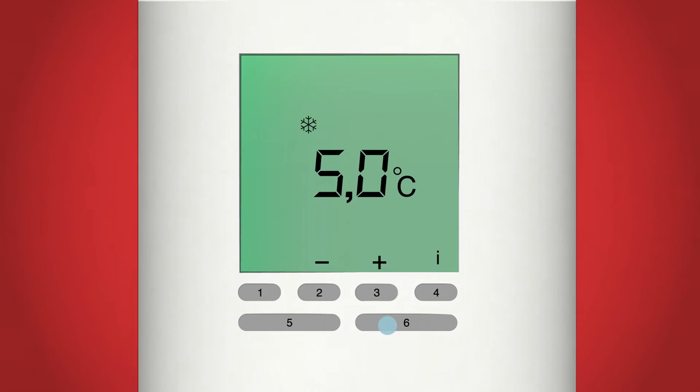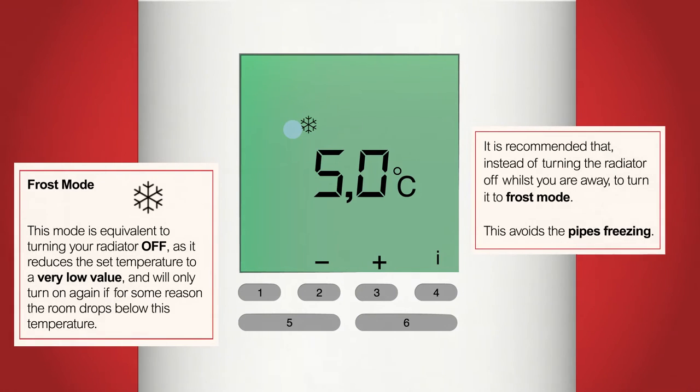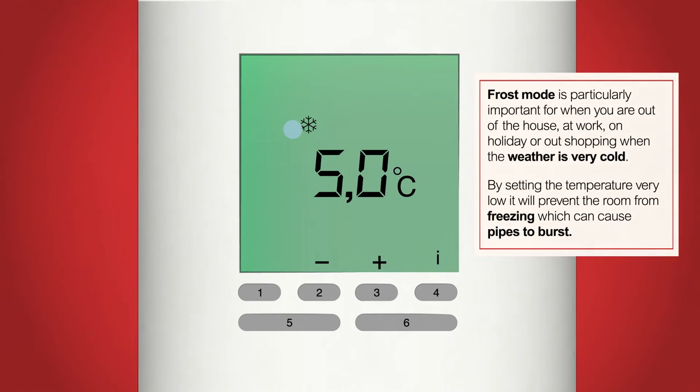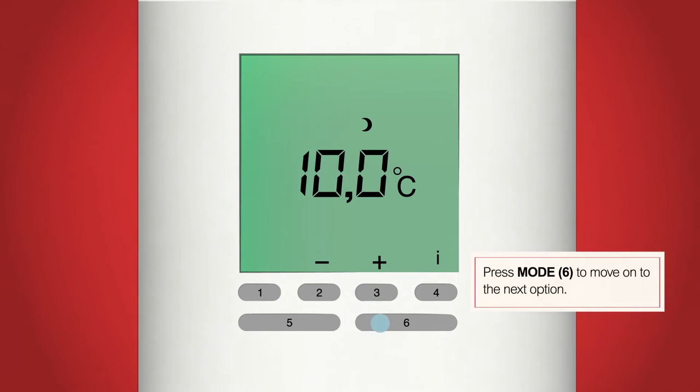We should now be on frost mode, indicated by the small snowflake at the top and the low temperature in the middle of the screen. This mode is separate to turning the radiator off — instead it will reduce the temperature of the radiator to what we set on this screen. This is for when the weather is much colder and we don't want the temperature to drop below freezing. It is particularly important in winter or any time you are away from the property for an extended period and there is a risk of pipes freezing. Freezing pipes can cause them to burst. I've set mine to 6.0 degrees. You can change this using the plus and minus buttons, buttons 2 and 3. When you're ready, press the mode button, button 6.